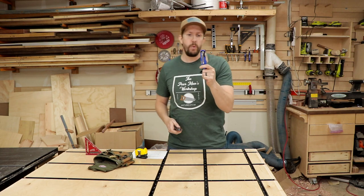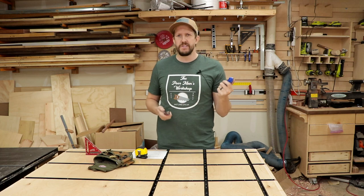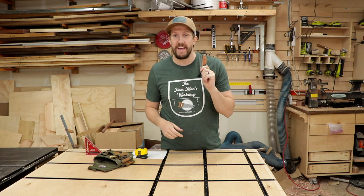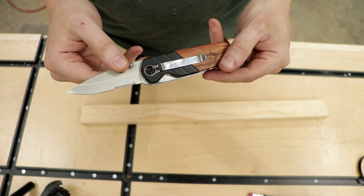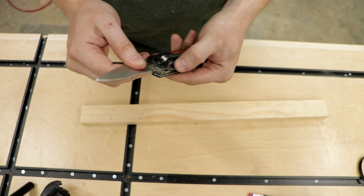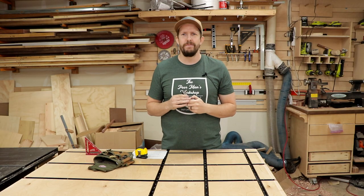Number five on my list is a good utility knife. This one is made by Husky and is a little more expensive, but there are cheaper ones out there — this one is about five bucks on Amazon. Utility knives are great for opening new packages, like new hardware or a new tool. I also use my utility knife to mark certain projects. You can find them for about five bucks, though this particular one is probably about twenty dollars.